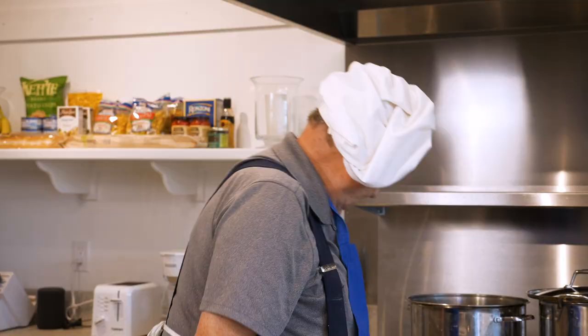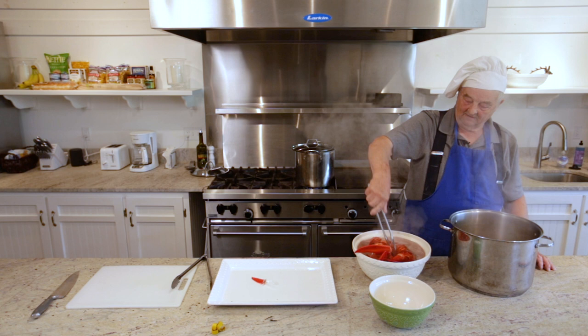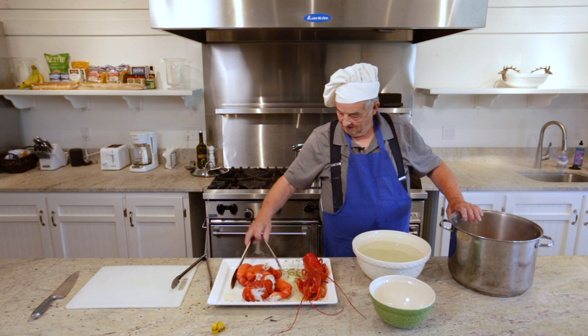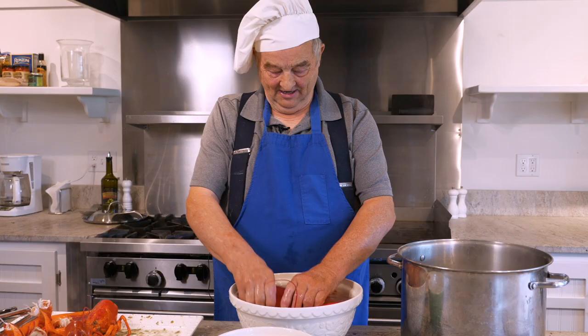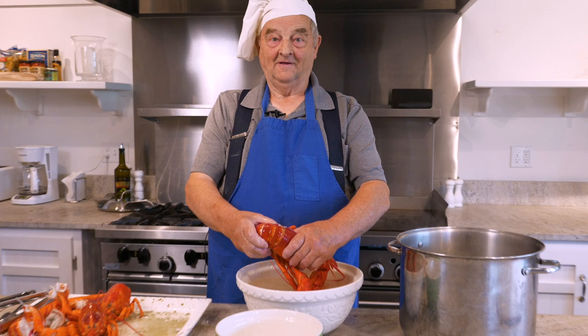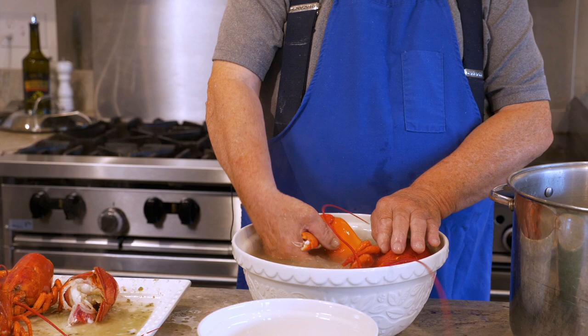When that thumb comes out like that, they're done. Get them in the cold water. Now I'm going to take the tail off — just twist it sideways. Hang on to his head, just push down on the claws. Comes right off, just like that.